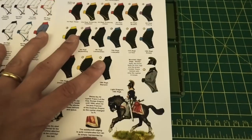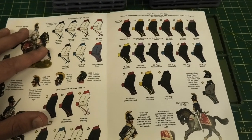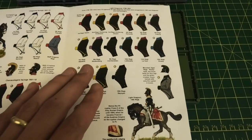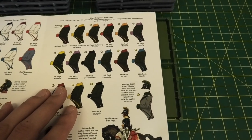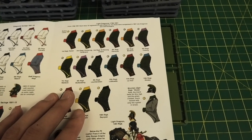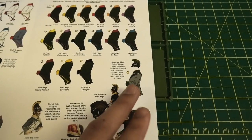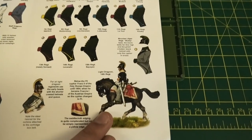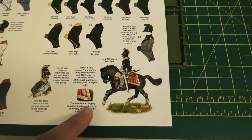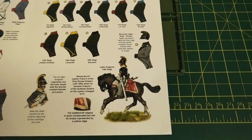Inside the guide it's been broken down further — on the left hand side you've got the dragoon facings from 1801 to 1815, and on the right hand side the light dragoon facings. These regiments were reorganised into dragoons and chevaux-légers after 1801, but with the contents of the box you have the option to create any of those just using different helmet versions. There are also illustrations to guide you, including extra detail on the saddlecloth edging changing, which I quite easily would have made a mistake on had that not been in there.